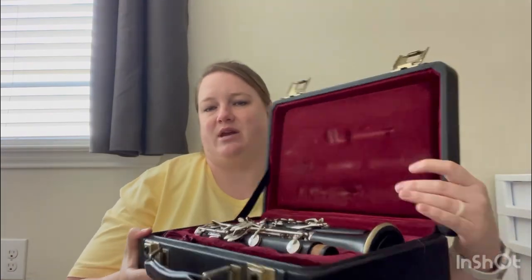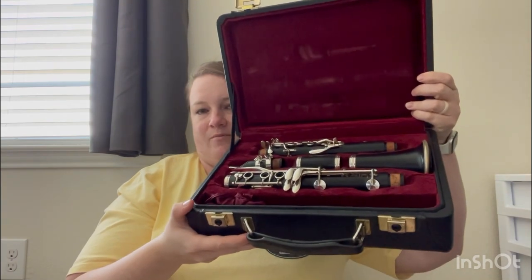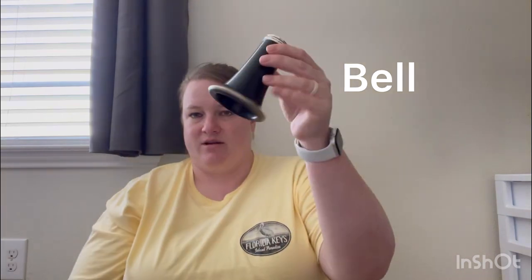Your clarinet should be in your case something like this. The main body of the clarinet is made up of five different parts. The bottom part is the bell — it looks just like a bell. It doesn't have any keys on it, so you can just grip it in your hand.